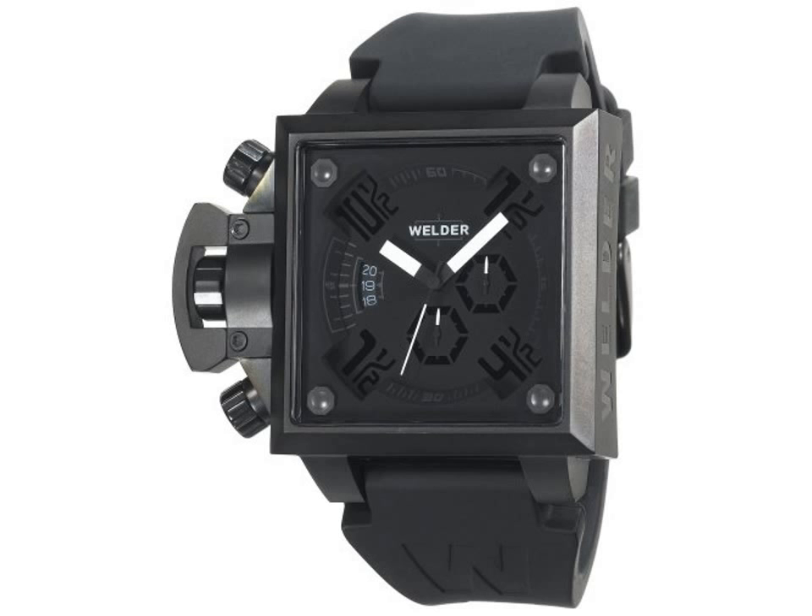Oversized, bold, impressive — without a doubt this Welder K25 for 1304 K25 chronograph black ion-plated stainless steel square watch yields to no one. Featuring bold black tones designed for the robust mounting of a man.